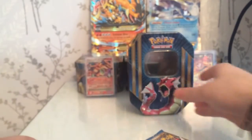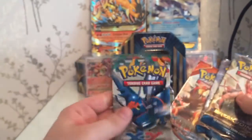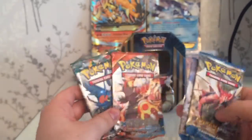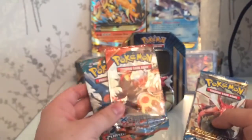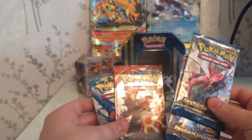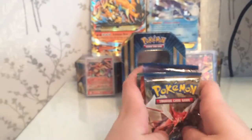Right then, it comes with two Breakpoints, a Furious Fists, and a Primal Clash. I'm surprised about the Furious Fists and Primal Clash but I'm not complaining whatsoever, as I do need EX cards from both sets.